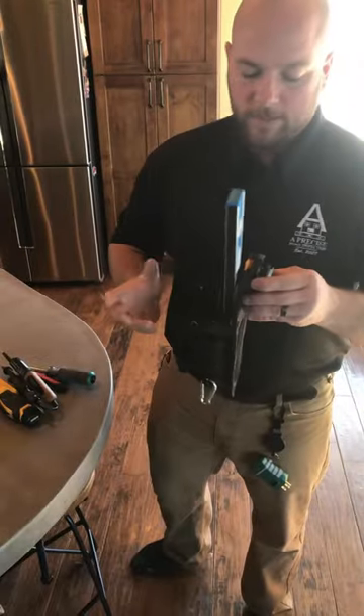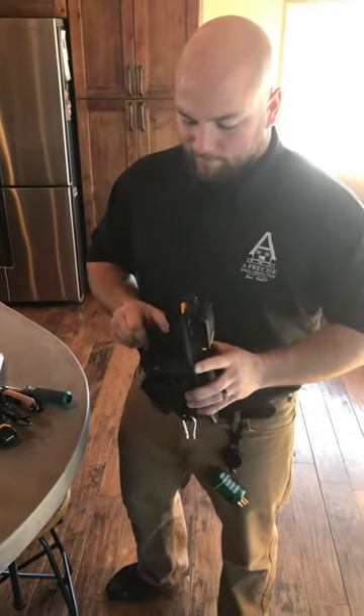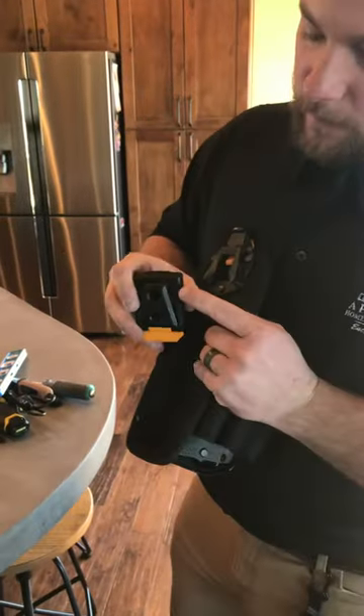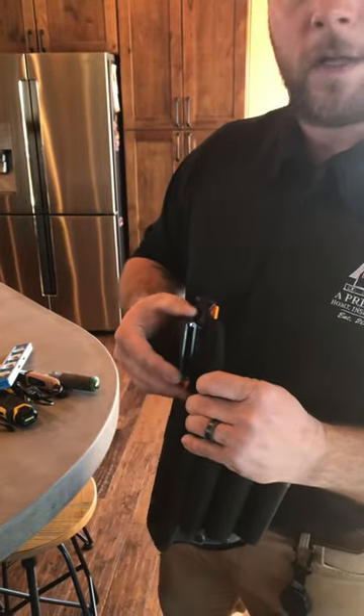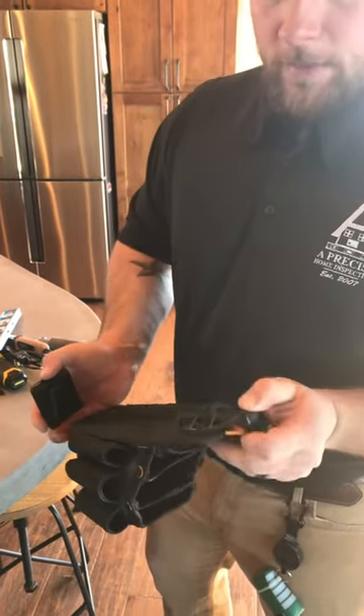One thing I will say is that they don't really last that long. I probably go through about one every nine months to a year. Typically what happens — the reason I replace them — is that this clip area gets very worn down, and it gets to where it doesn't click in anymore. I like for it to click in, because every time I kneel, it would basically fall off and just be on the ground next to me.